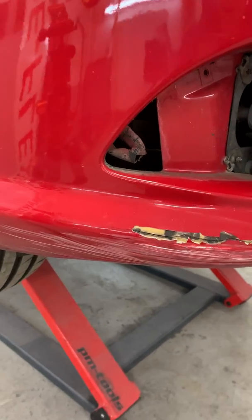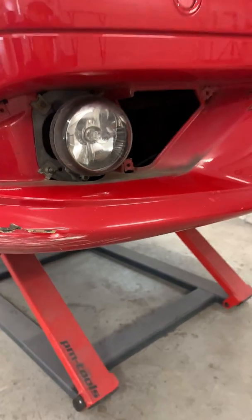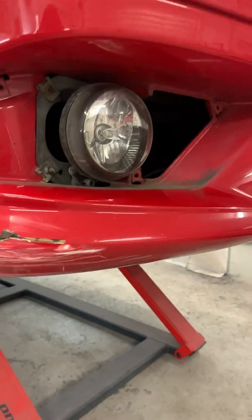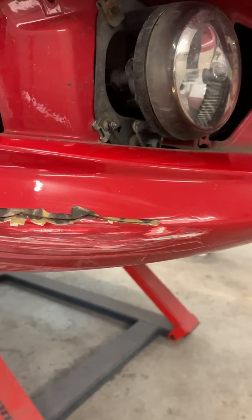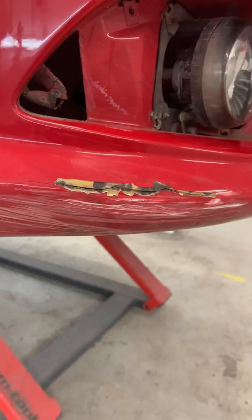I don't get to see a lot of PUR bumpers these days, so when one comes in — and this is typically what you're going to see on a Mercedes of this age — I get super excited. We're going to weld up this PUR bumper using an airless welding technique.